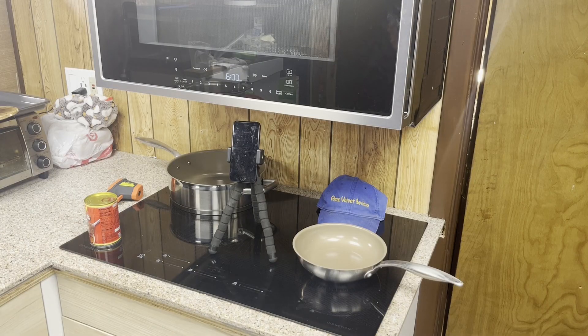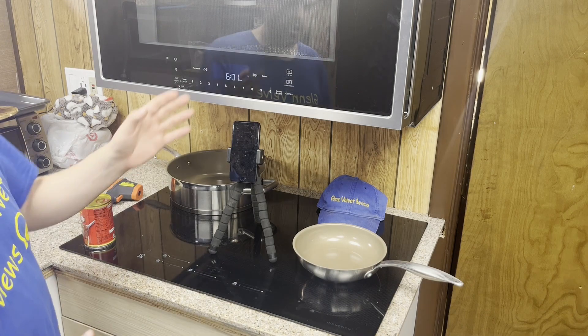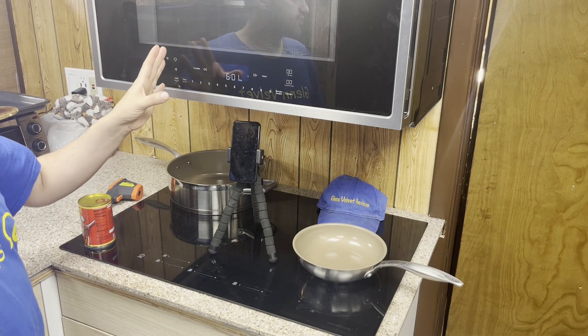Welcome back to Glenn Velvet Reviews. This is just going to be an update on the Whirlpool convection oven and the induction cooktop. We're going to heat up some macaroni and cheese.